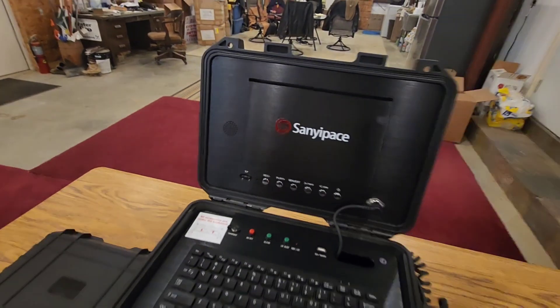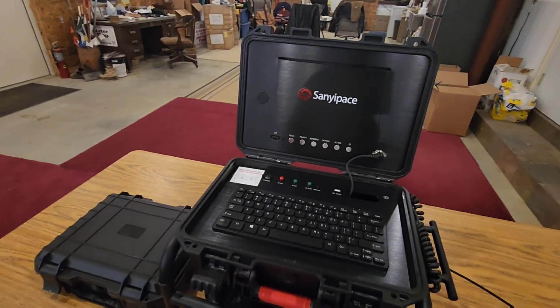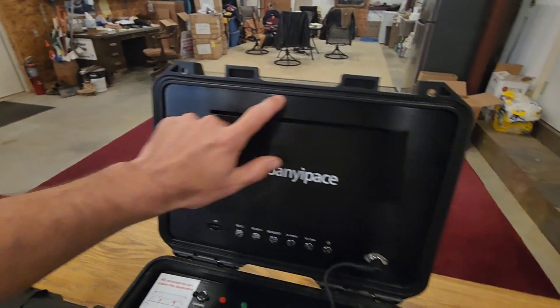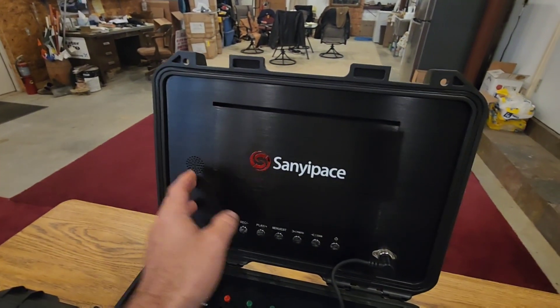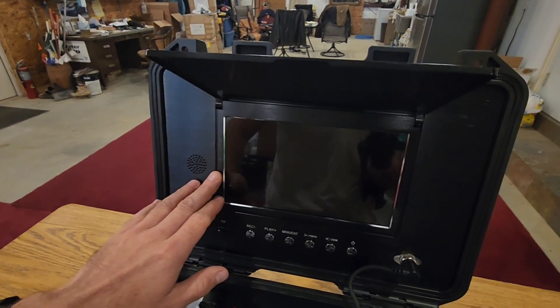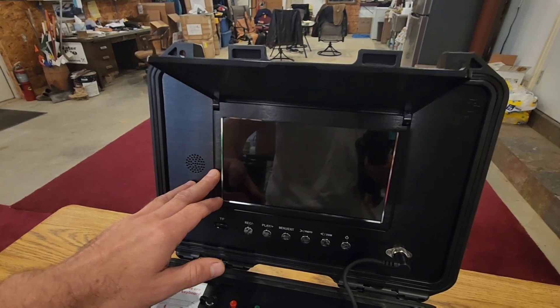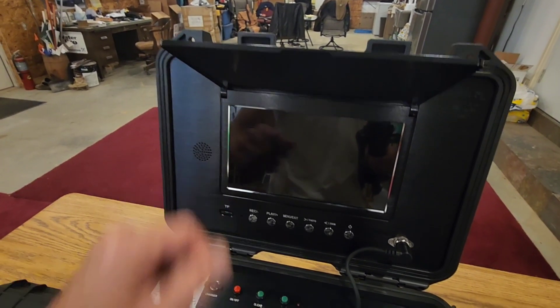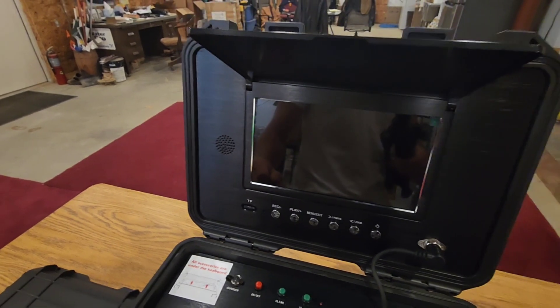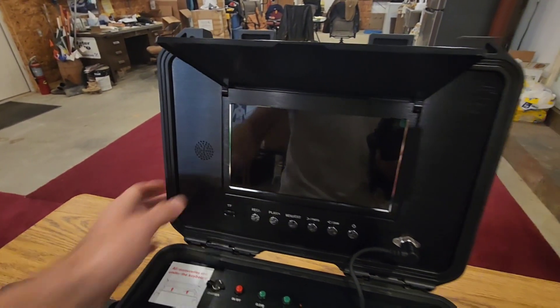If you take a quick overview and look at it, it's really high quality. I love the anodized aluminum hard case and this sunshade. When you lift it up, we've got a nine inch high definition IPS screen with 1080p capability, and we've got a microphone and playback speaker feature on it.